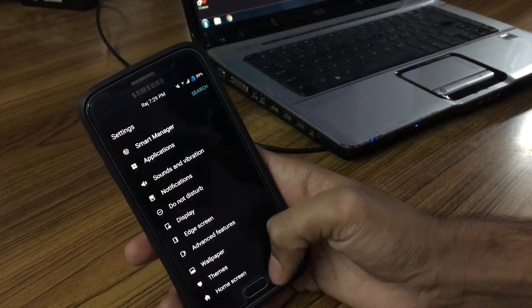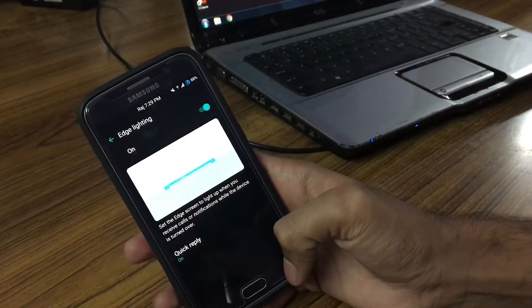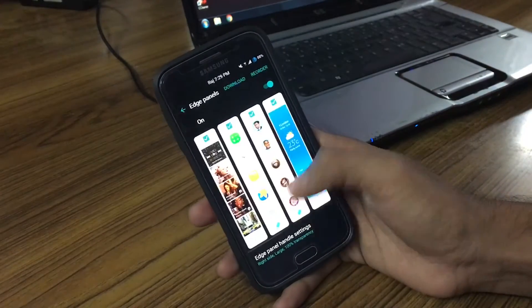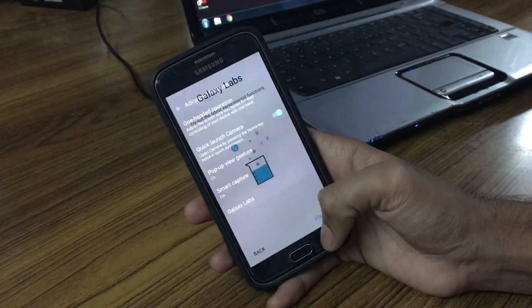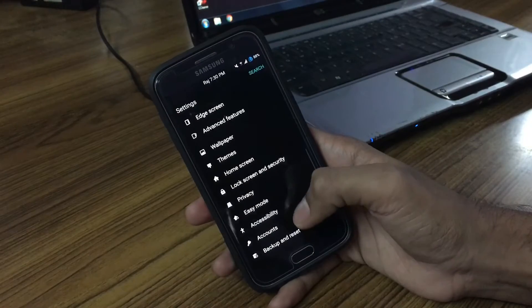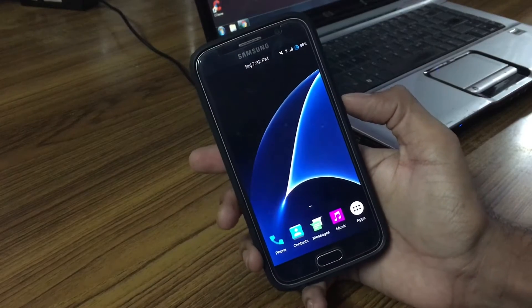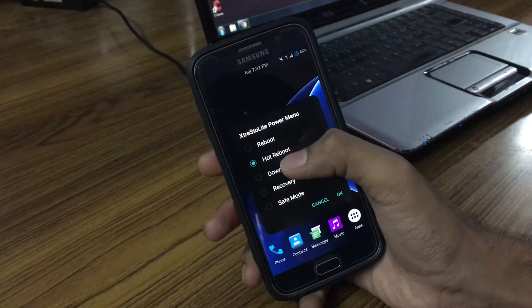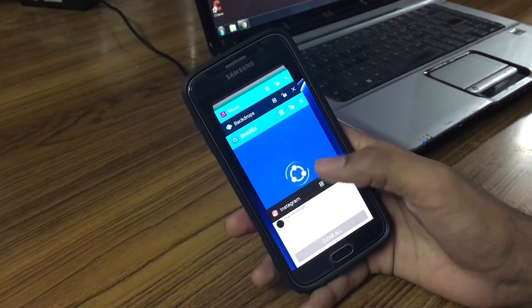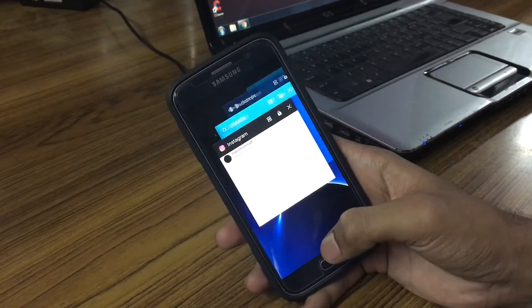You can access edge features by going to Settings > Edge Panels — there you go, all the S7 edge features are available. Galaxy Labs is also available, which I believe is an S7 feature. Call block and message block are also available so you can block people. Different reboot options are available in the power menu like download mode, reboot recovery, and hot reboot. Multi-window is enabled for all apps, and app lock in the recent screen is available.